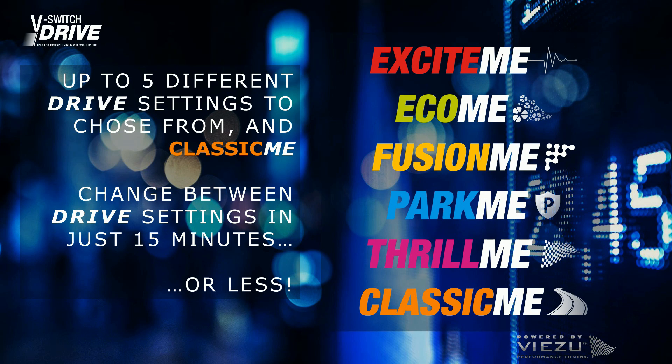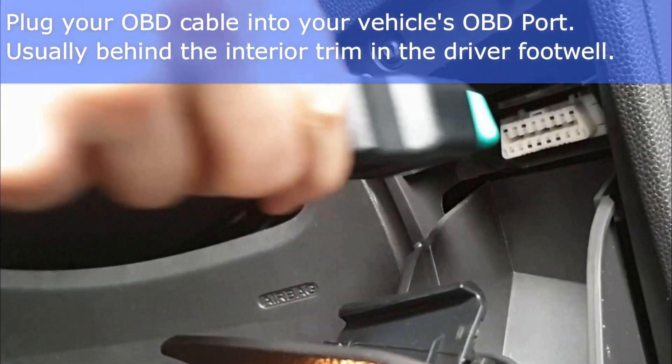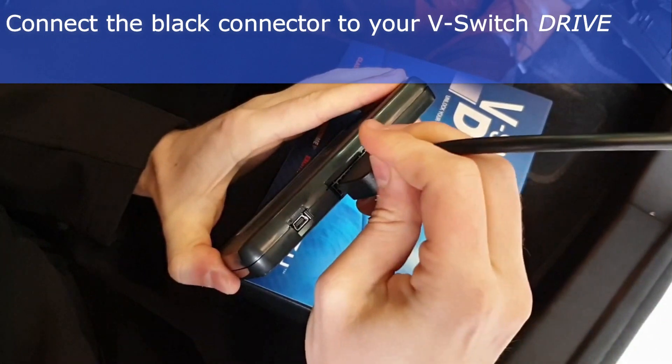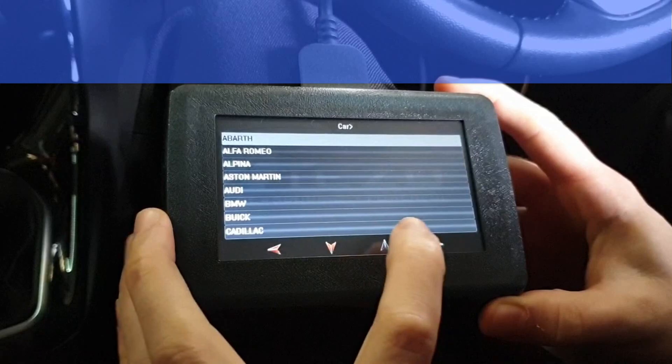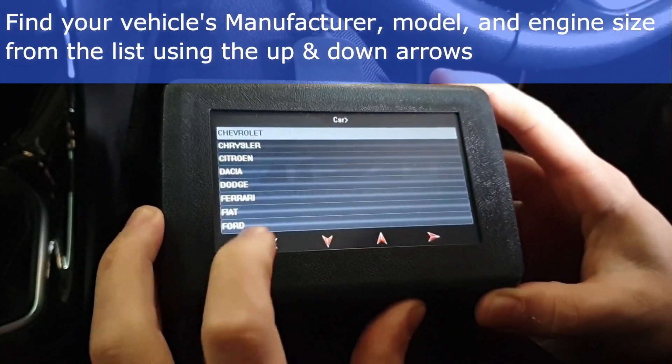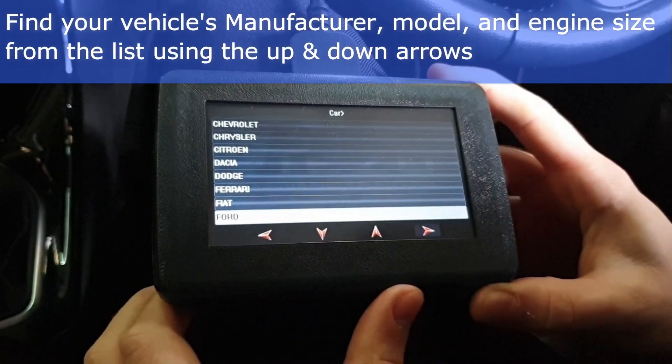Please watch the following short video which will show you how to set up the tool. At your vehicle, plug the tuning device into the diagnostic port using the OBD cable. Using the touch screen on the device, select tuning, then select your vehicle manufacturer, model, and engine size or BHP variant.